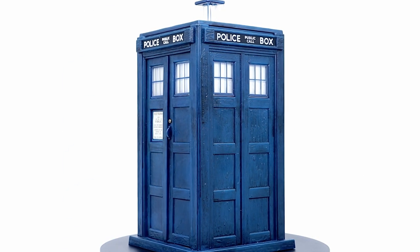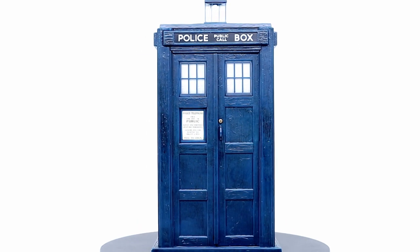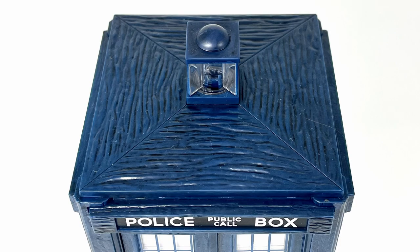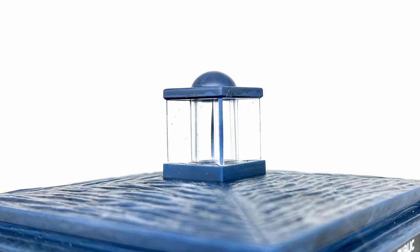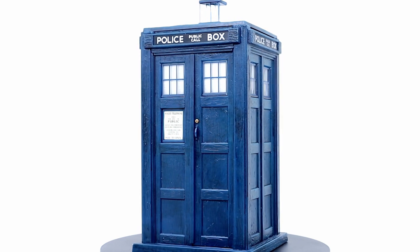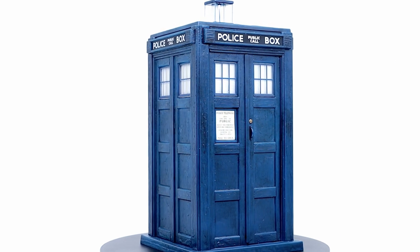Now looking at the TARDIS used by the Fugitive Doctor. This has had some slight revisions in regards to parts used to make the toy more accurate to what was seen on screen. The roof and the lamp are entirely new pieces, which I would argue are much better than the concave roof seen on previous classic boxes. The wood grain texture is very nice, though I personally think it doesn't quite match the rest of the box — I think the wood grain should be slightly smaller. The lamp matches the on-screen prop well. The blue used on the entire box is a very good match, and there doesn't seem to be much of a dirty wash, which suits the on-screen prop.